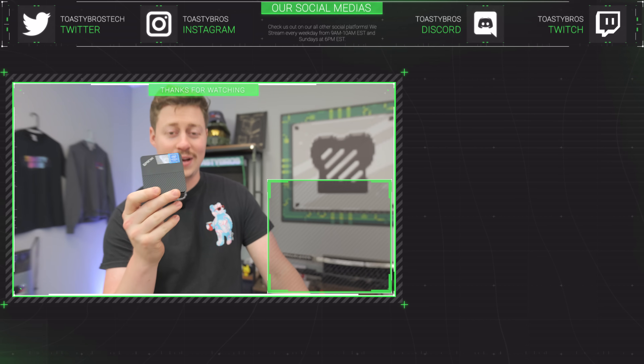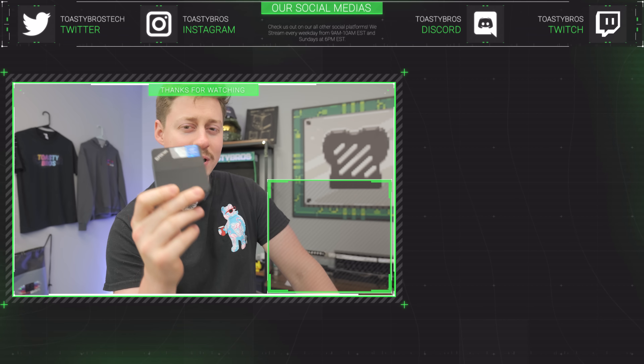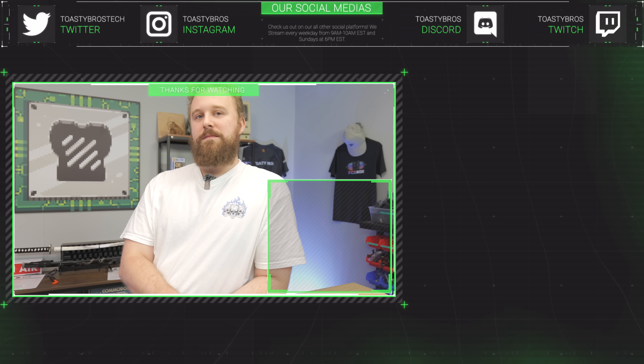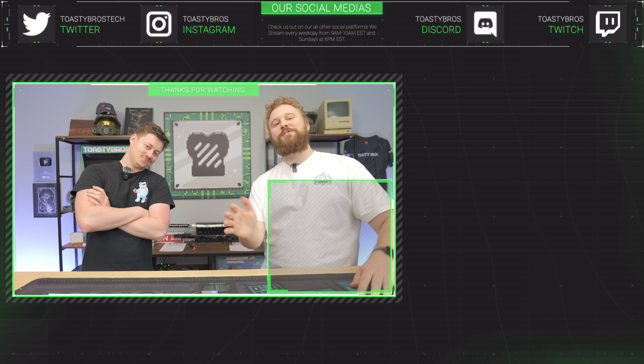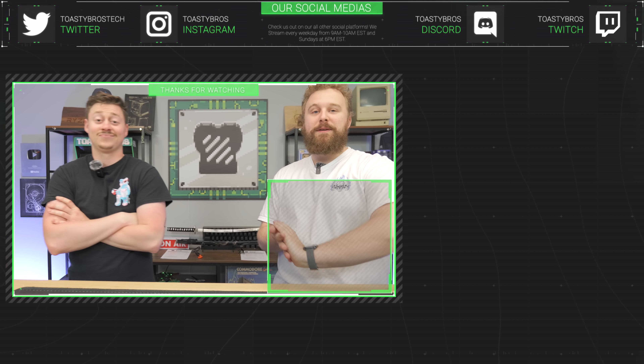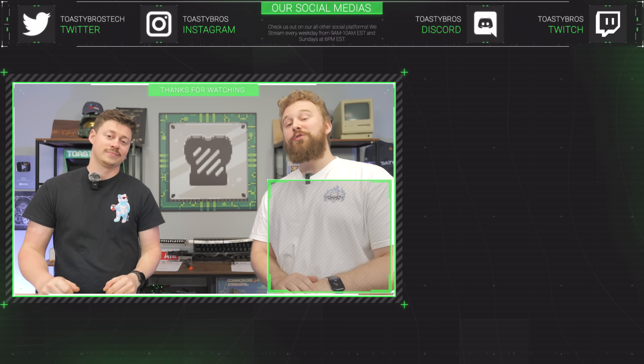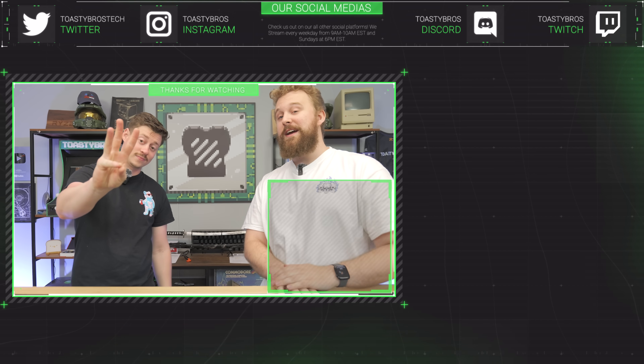pcbros.tech will have this little mini PC for sale, but if you want a bigger gaming PC, we've got all the PCs you want at pcbros.tech — from high-end gaming PCs with 4090s all the way to tiny little computers like this. Use code TOASTYBROS at checkout to save 3% on your next purchase.